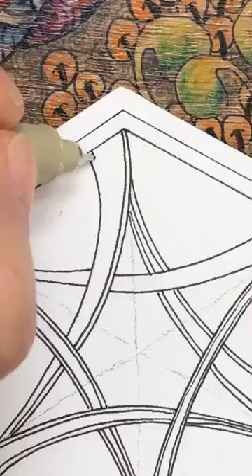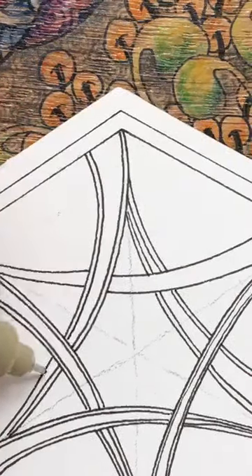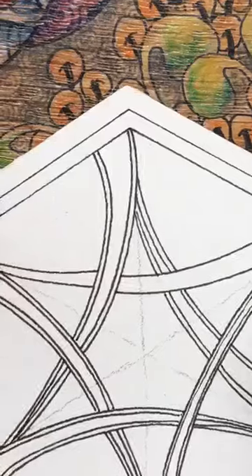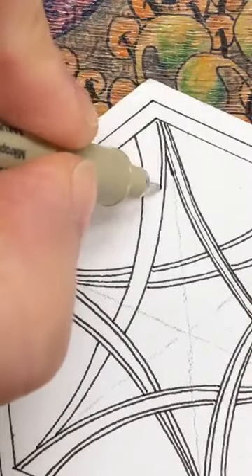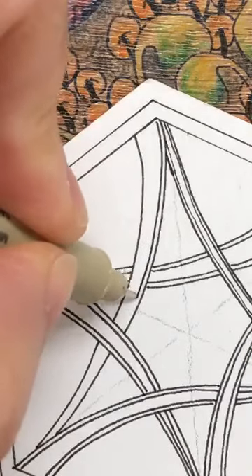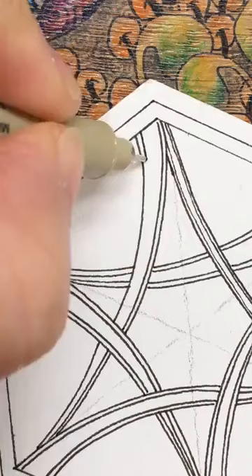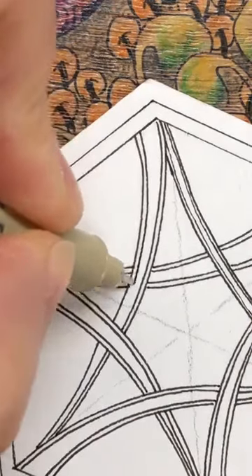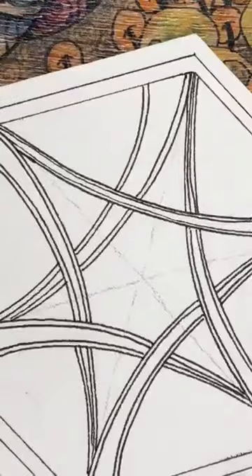Even if it's not a shaped tile it's fine - you can still do this on a square one. It's just something a little bit different; separating your tile up a bit is going to give you a different effect. Okay, let's have a look at that.